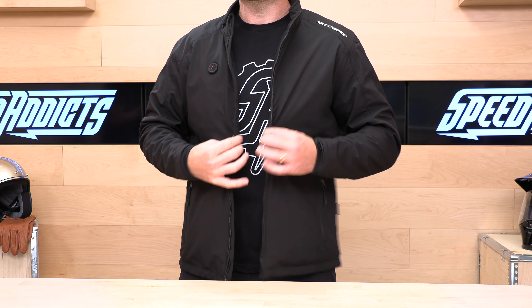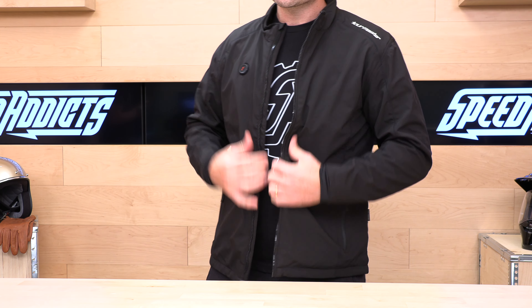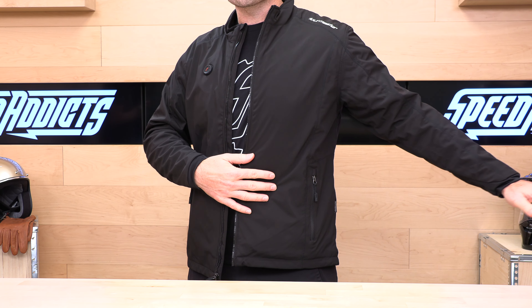It's relatively thin. It is fleece-lined, and it is a waterproof and windproof shell, but most folks in freezing temps are going to wear this underneath their riding jacket.